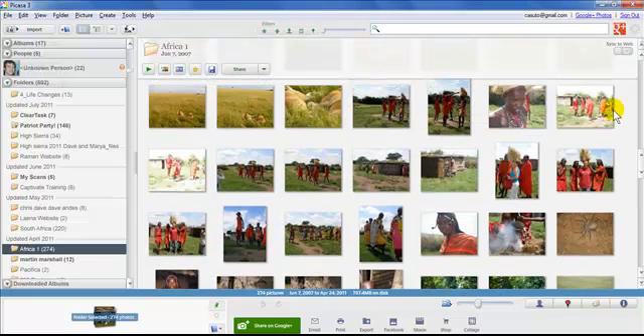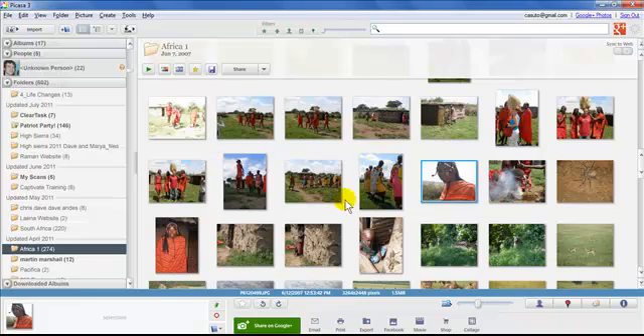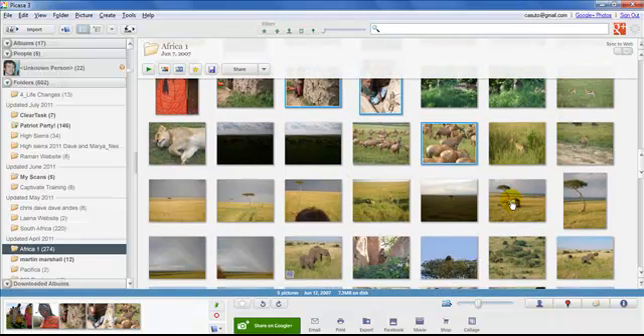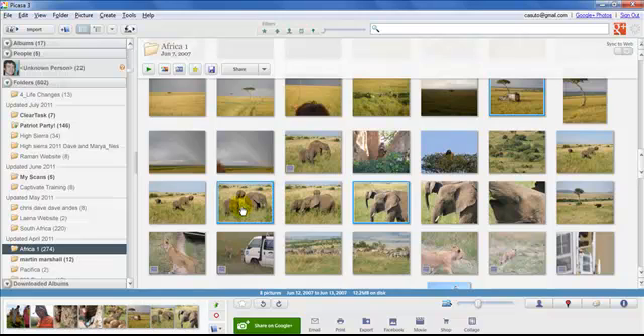I'll do a few people shots — I have some Africa shots here. I'm going to hold down the Control key, or the Command key on the Mac, to select more than one photo. I'll do about seven or eight pictures. You can see on the left-hand side it tells me how many I have selected — five, and then I'll add a few more until I have eight pictures.